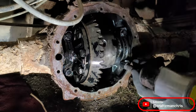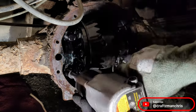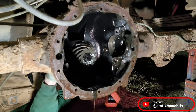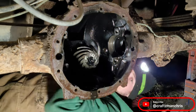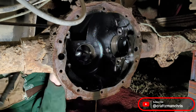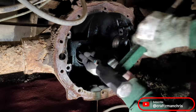Mark the carrier bearing caps before removing them so that they can be reinstalled on the same side and in the same orientation. You may have to use a pry bar, but with the caps removed the carrier assembly can be removed. Remove the pinion nut and then remove the pinion by hitting the end of it with either an air hammer or a normal hammer. As you can see, my pinion is trash so I wasn't worried about damaging the end of it with the hammer. Knock the pinion bearing races out — I just used a 12-inch ratchet extension.